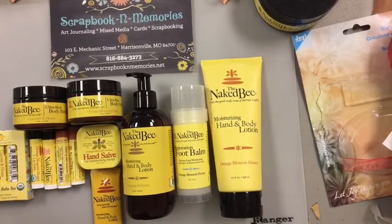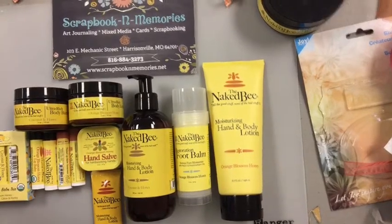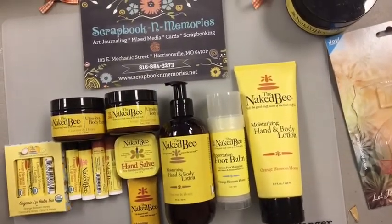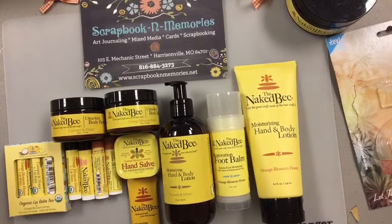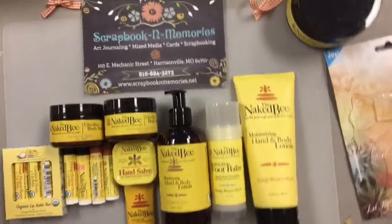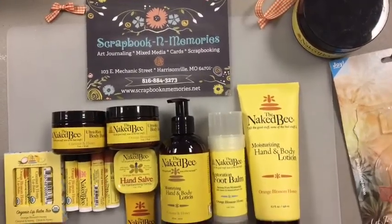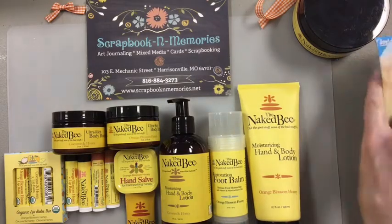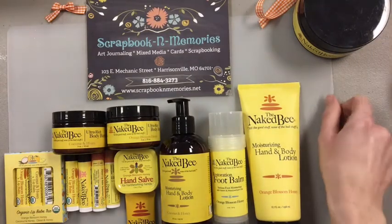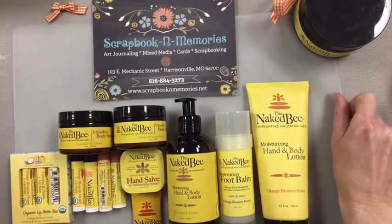Hello, everyone. It is Courtney here at Scrapbook and Memories in Harrisonville, Missouri. Let me move my screen over. We are live at 2 o'clock with our techniques. Sorry, we're trying to find the camera. So we've got some really fun stuff kind of planned today, and I'll wait for some girls to kind of log on.